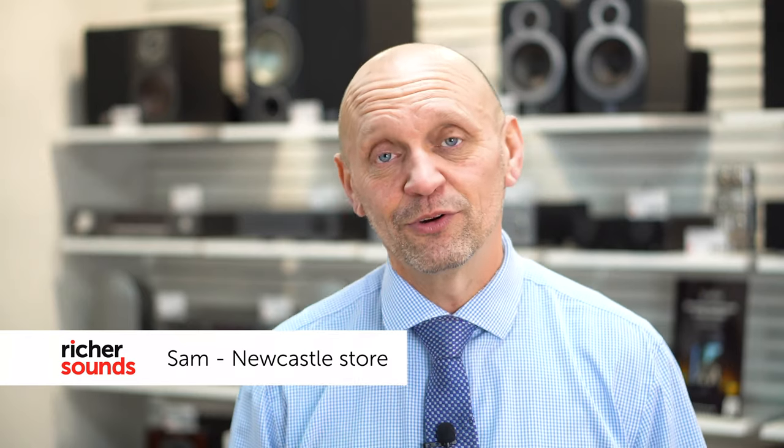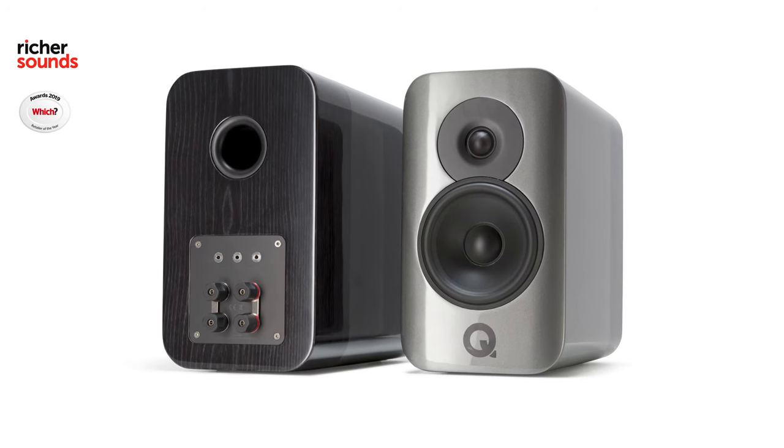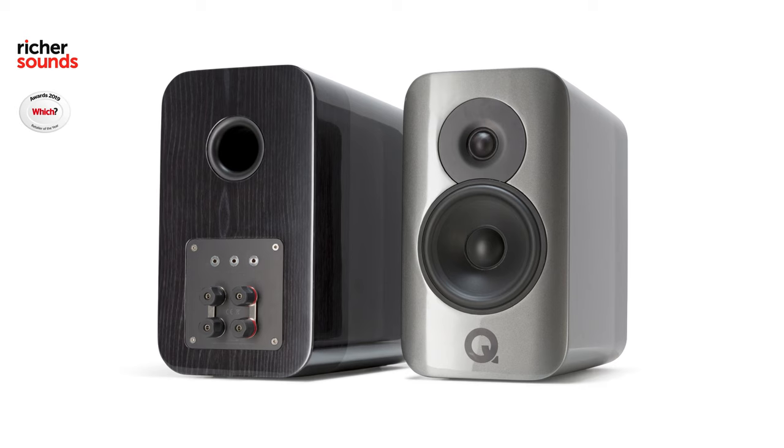Hi and welcome to the Richer Sounds store in Newcastle. My name is Sam. Today we're going to talk about the Q-Acoustics Concept range of loudspeakers, in particular the Concept 300. This combines exceptional design quality and outstanding engineering to give you a high quality speaker. So why don't we go into the demo room and take a closer look.